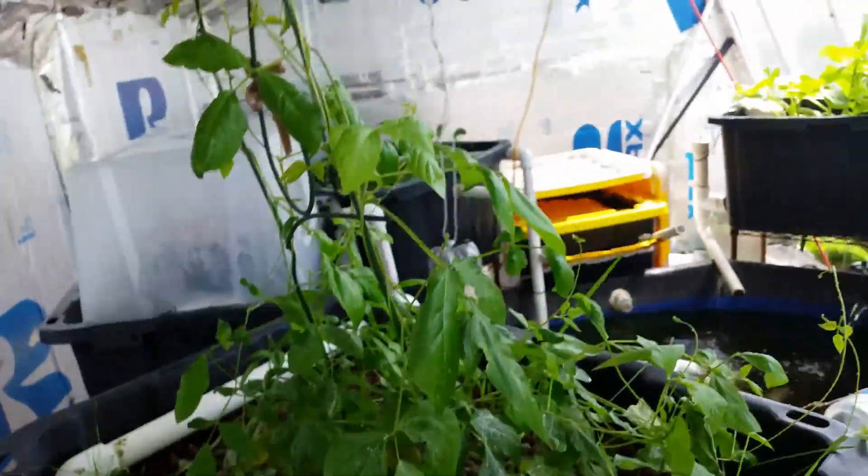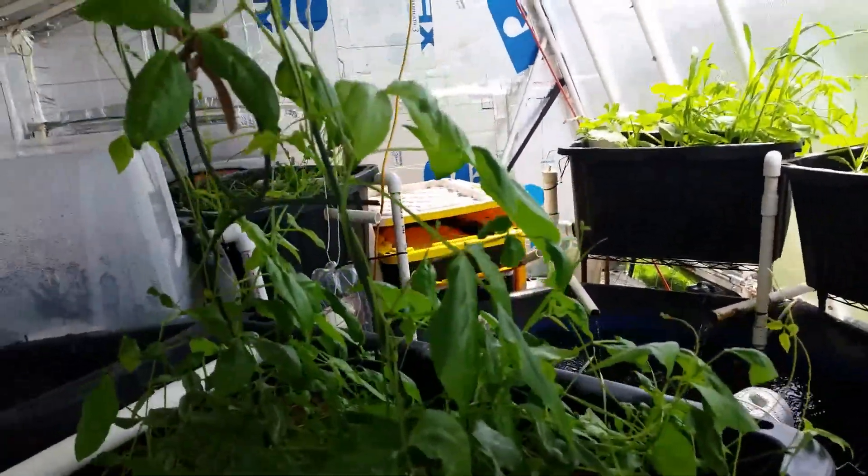This is a bean plant from seeds from last year that looks like it's starting to perk up finally.